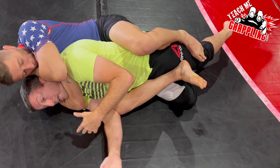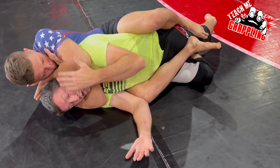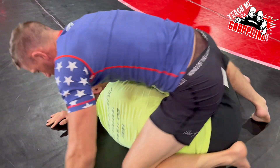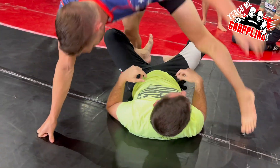He's got the rear naked choke in. He starts to squeeze — keep squeezing. Good. Do that same squeeze. Squeeze. Yes. And now never get mounted.